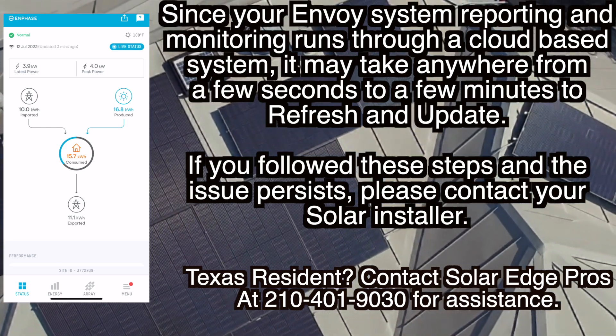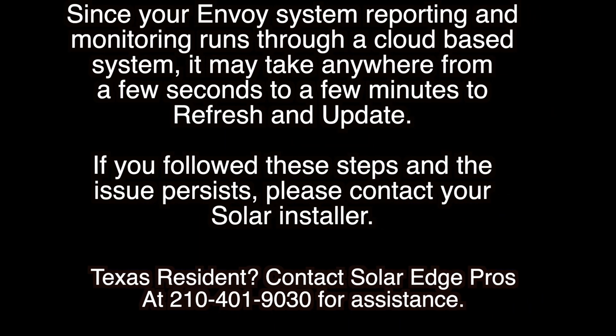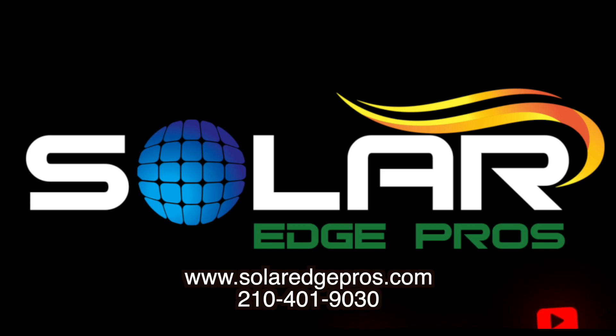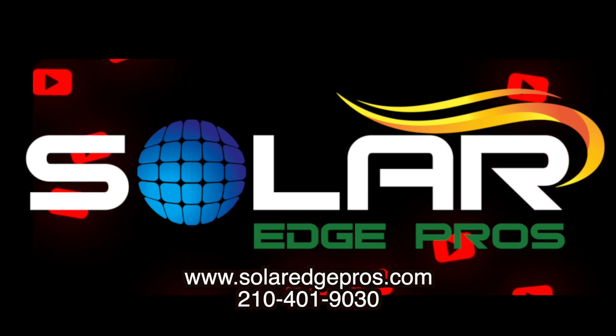If you follow these steps and the issue persists, please contact your solar installer. Are you a San Antonio or Texas resident and still having this issue? Please feel free to visit us at solaredgepros.com so we can get you serviced, or give us a call at 210-401-9030.